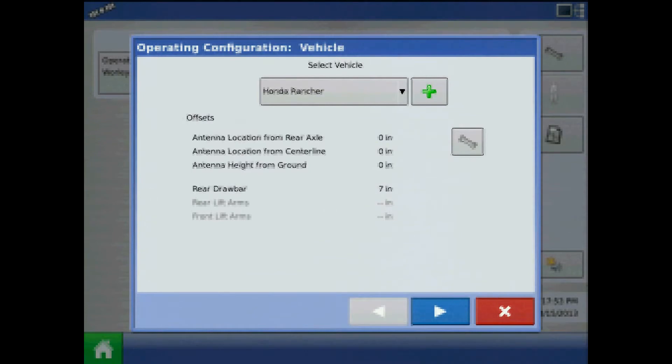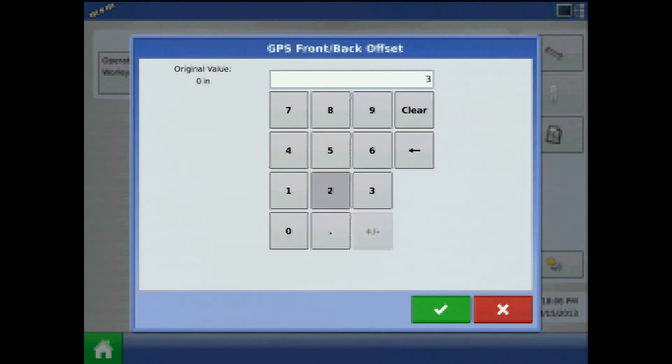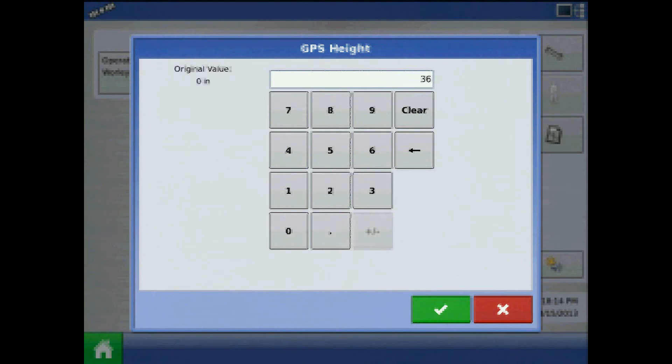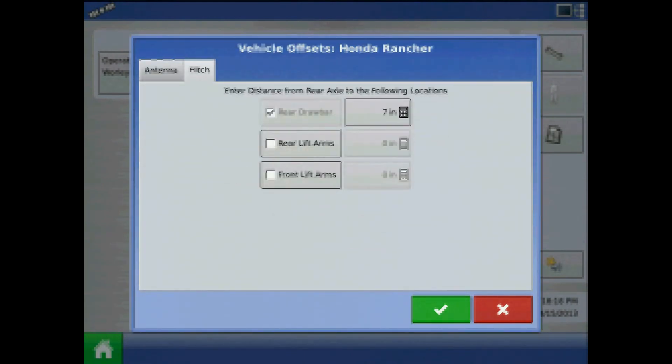At the vehicle page, press the wrench to enter vehicle offsets. There are two tabs: antenna and hitch. From the antenna tab, specify the antenna location from the rear axle, antenna location from center line, and antenna height from ground. Toggling to the hitch tab, you can edit the previous hitch value here. When finished, press the green check mark.